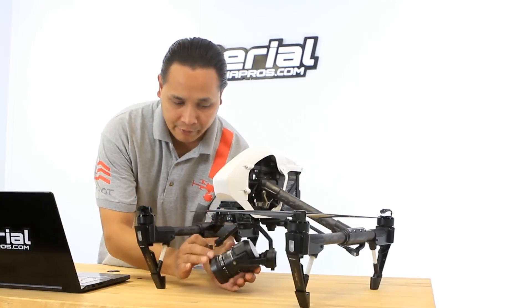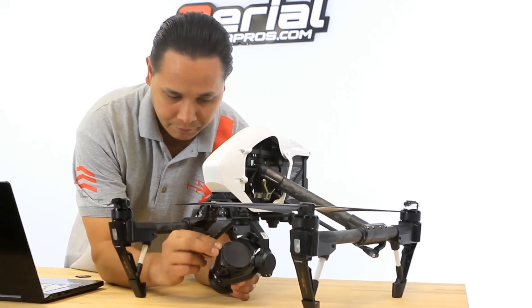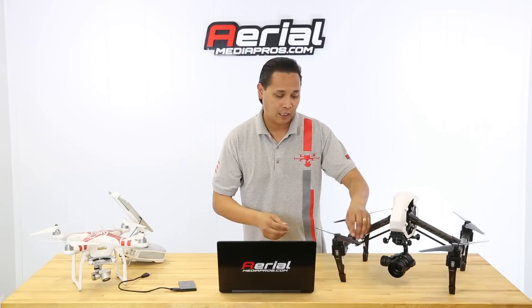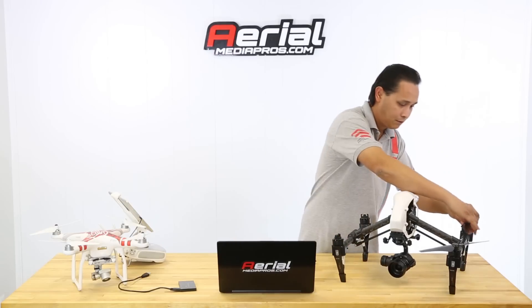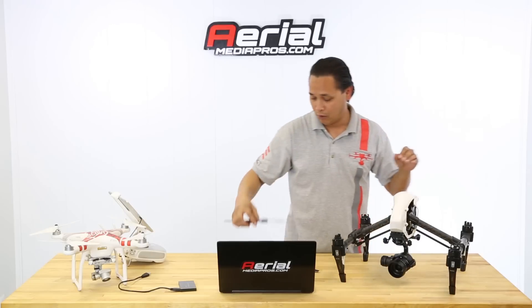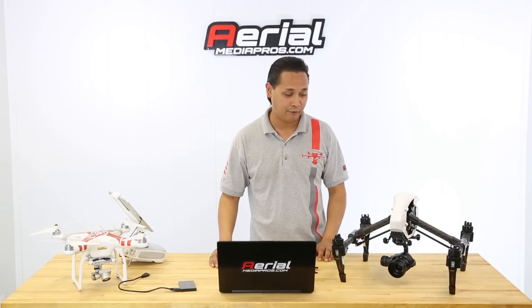On the X5, the slot is on the top, and on the X3 it will be on the side. Also, you want to go ahead and take off the props — you don't want them spinning and hitting you, something might happen and you could injure yourself. Also check that the battery is full, because you don't want the battery to be empty or shut off during the update. It's going to break the copter, meaning it won't work anymore and you'll have to send it back to DJI to repair. So make sure the battery is full before you start.